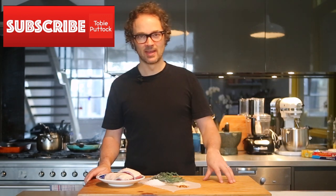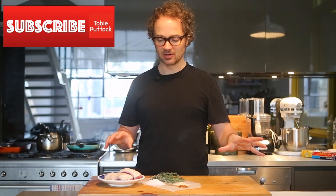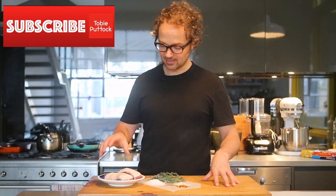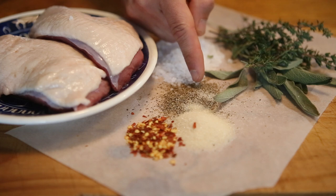I did do a recipe for this duck bresaola in my second book many years ago, and I'm going to show you a half portion of that recipe today. To get started, you'll need an eighth of a cup of rock salt and just under a teaspoon of freshly cracked pepper.